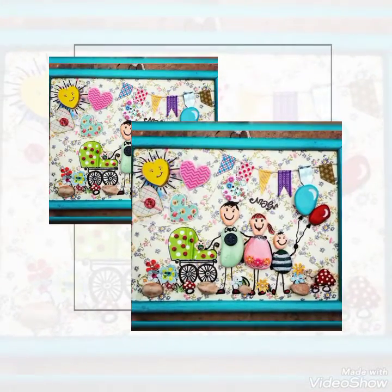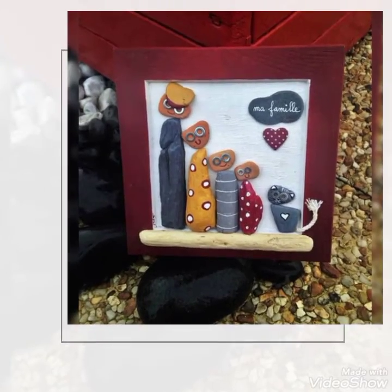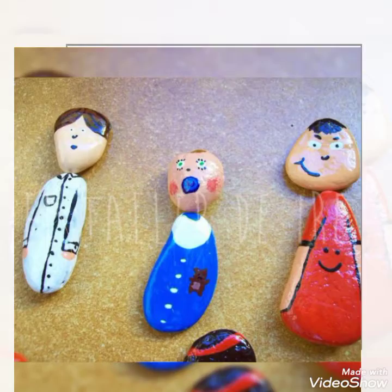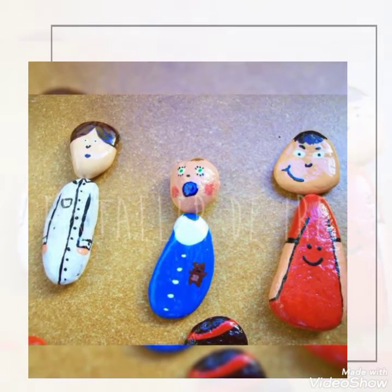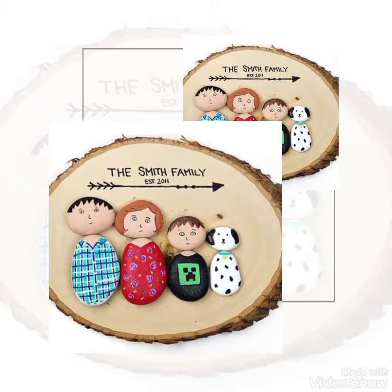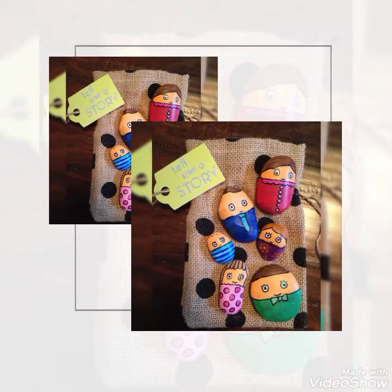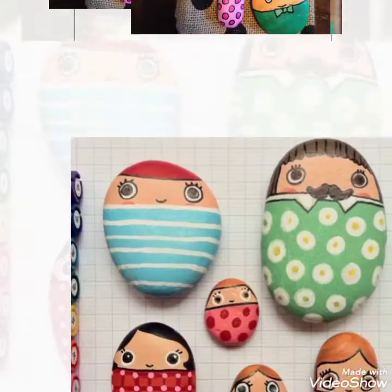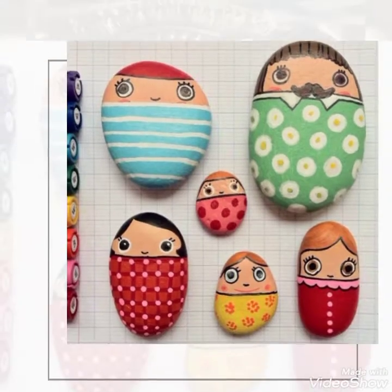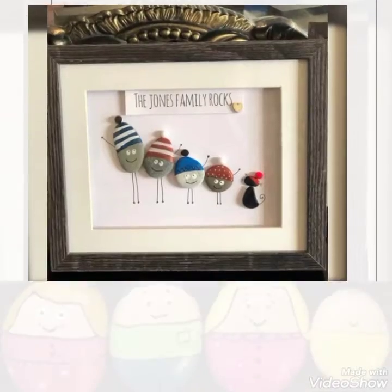یہاں بتاتی چلوں کہ اس art and craft کے اندر جو بھی ہمارا stone ہے، اس کی surface adaptable ہوتی ہے — آپ اس پر کوئی بھی color use کر سکتے ہیں۔ Marker use کر سکتے ہیں، acrylic paints use کر سکتے ہیں۔ کوئی خاص پابندی نہیں ہے — بہت ہی easy یہ art and craft ہے جو آپ کی facility کے لیے ہم show کرتے ہیں۔